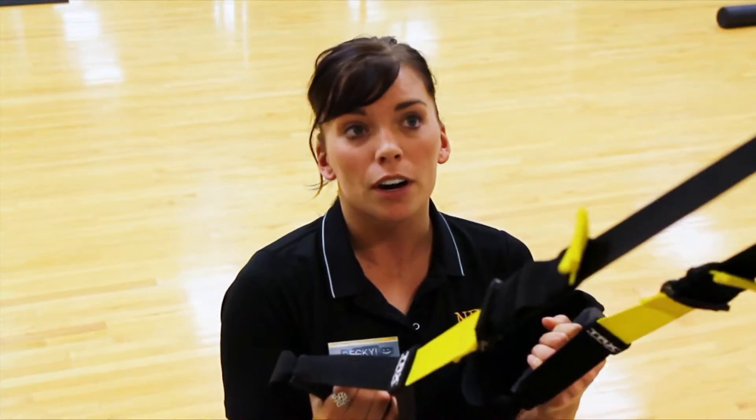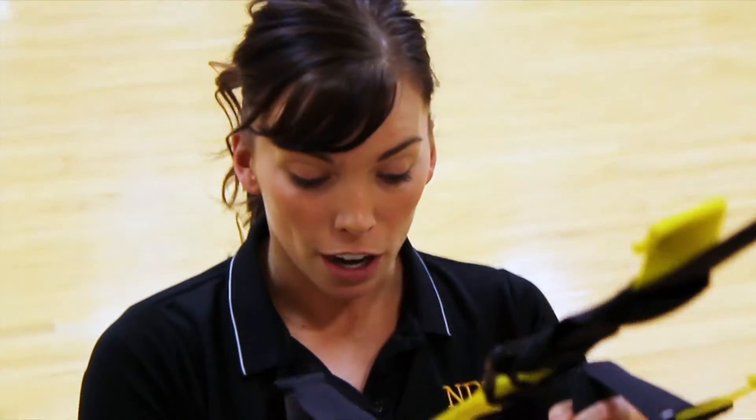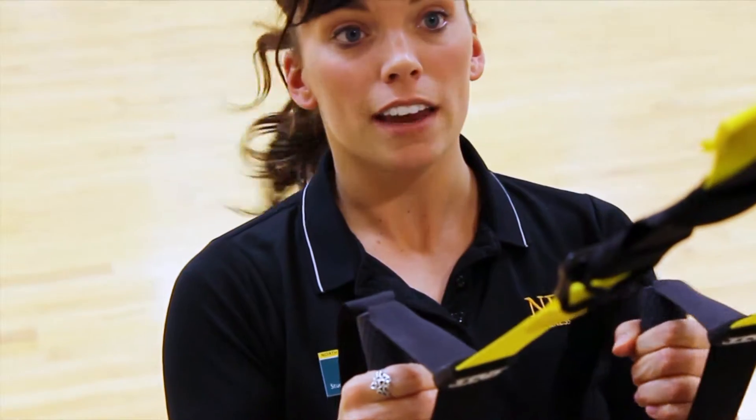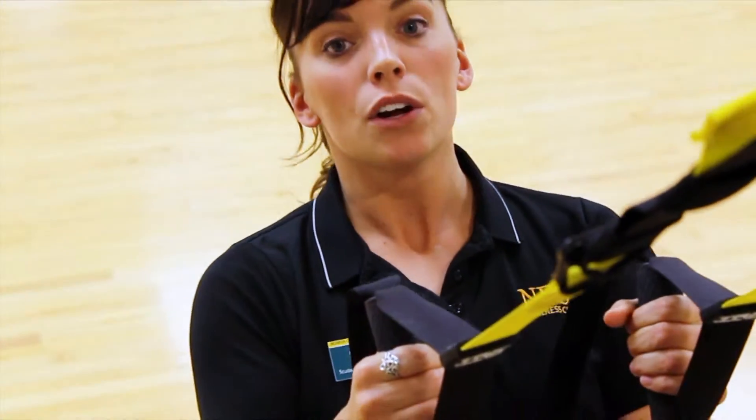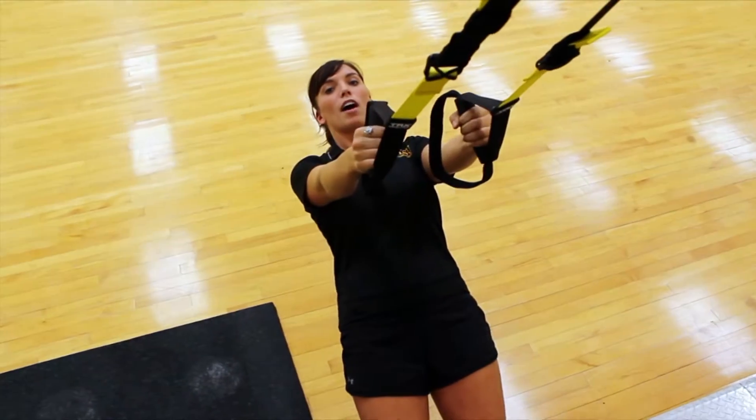TRX can be used for beginners to advanced — basically anyone. The main thing is the angle that you're doing the exercise at. If you start at a taller angle, then it's going to be a lot easier. Whereas if your angle is a lot smaller, like down here, it's going to be a lot harder.